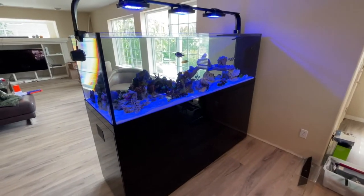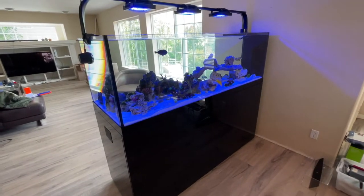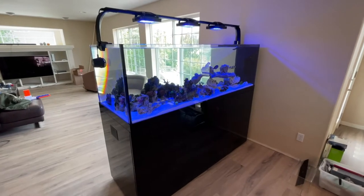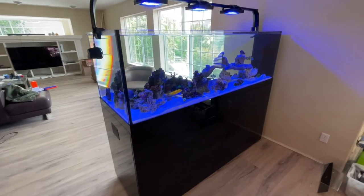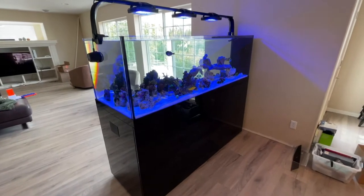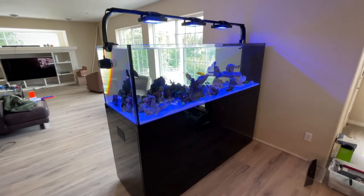It's been up and running for about a week and a half, coming up on two weeks, and everything's doing great. I did a rapid cycle with Fritz Turbo Start 900 and some of my live rock, then moved my live rock, fish, and coral into the tank, put new sand in, and added a cup full of sand. If you have questions about this kind of transition I'd be happy to go into more detail.